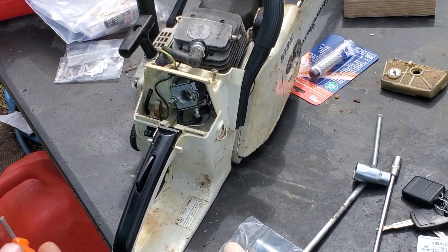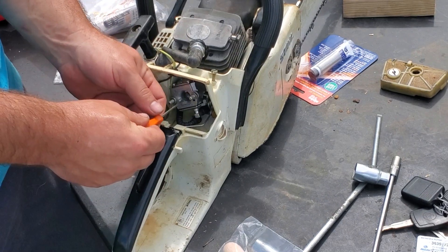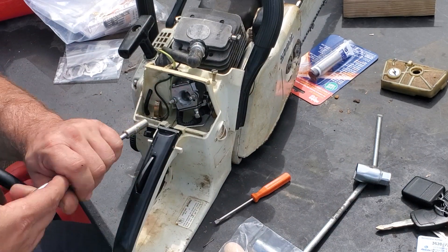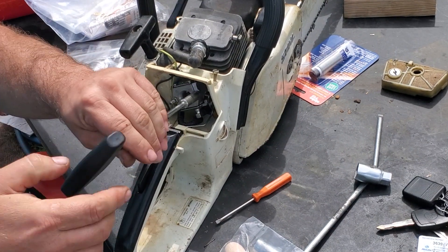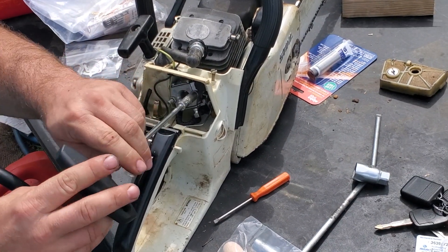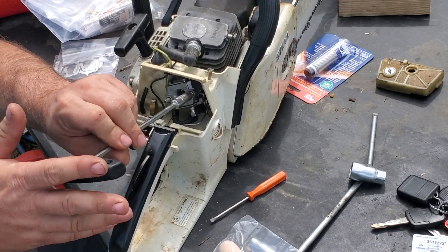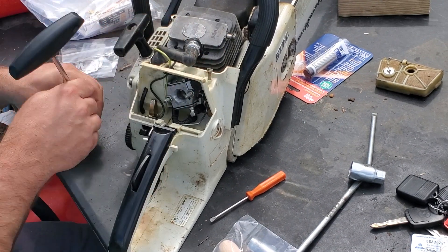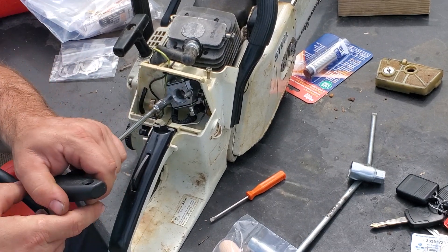Basically your engine is supposed to be pulling air from back here to pull your fuel in. We're going to go ahead and take this carburetor off and I'll show you an even better explanation of what I'm talking about - I'll show you close up where your fuel blows into your carburetor on this model. Some models it's in the center of the carb, but it's still the same principle.